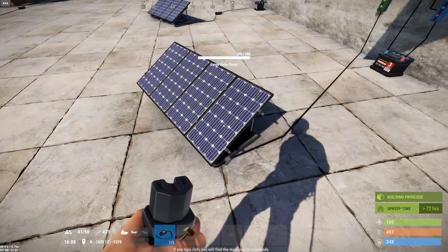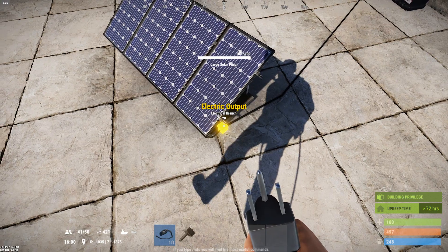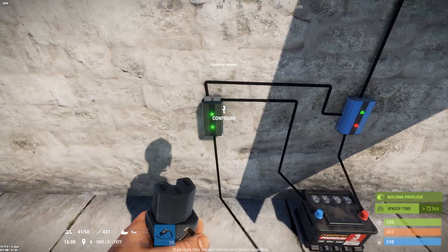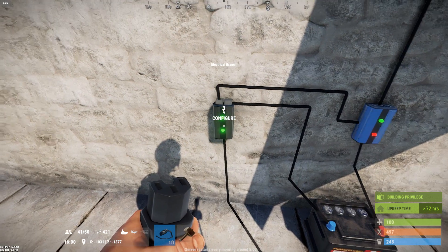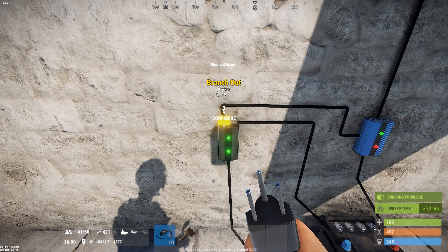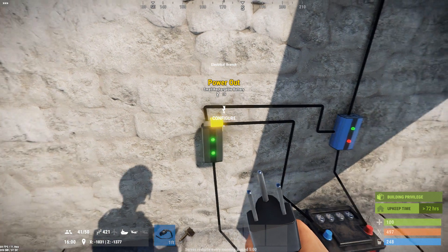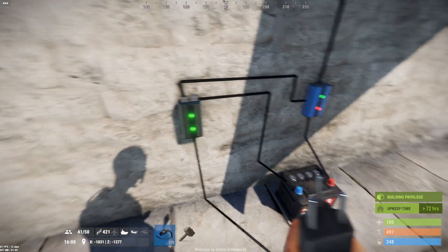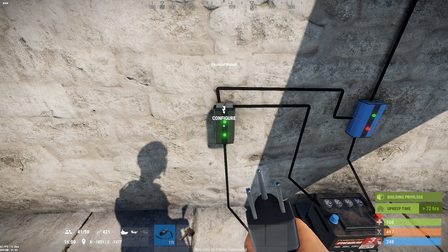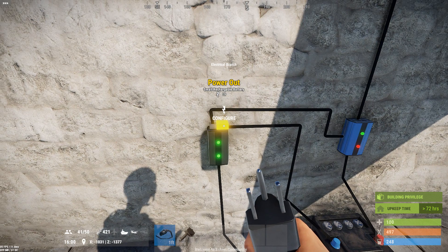The solar panel has an output handle on the side. You connect this to the bottom of the electrical branch. The electrical branch splits power by branching off a certain amount that you've configured, then taking the leftover and sending it out the power out. By default, the electrical branch is configured to take off two units of power and send the rest through the power out.